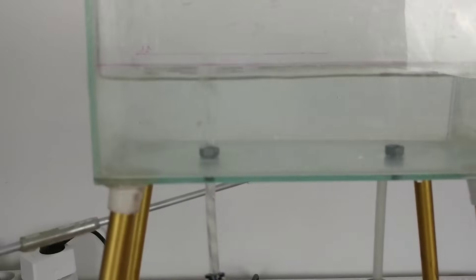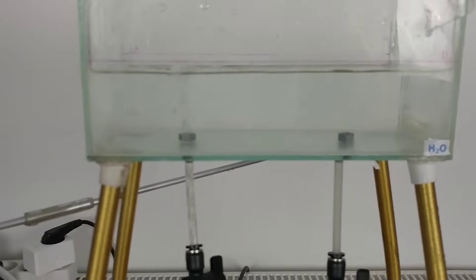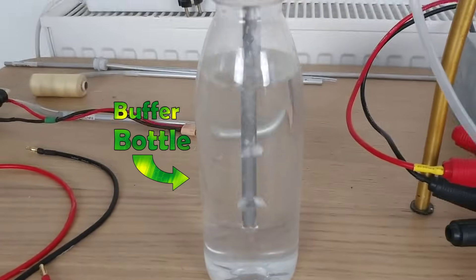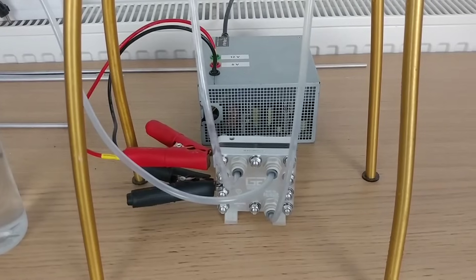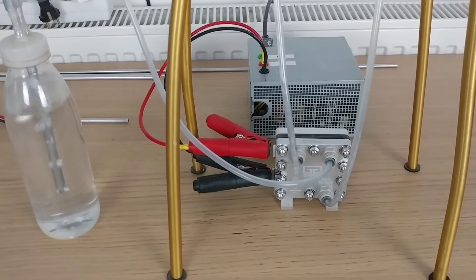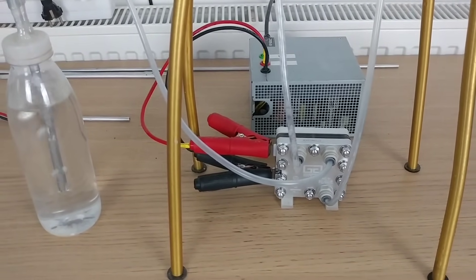The oxygen outlet goes into the water tank. The hydrogen doesn't go directly into the balloon — it flows through a buffer bottle first. The role of this buffer bottle is to remove the small amounts of water found in the hydrogen output, which would otherwise end up in the balloon.